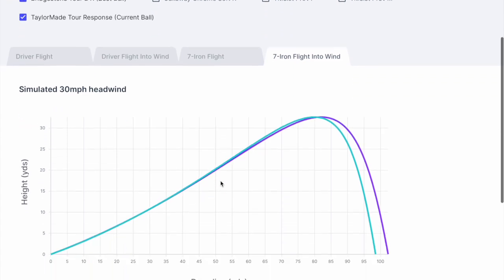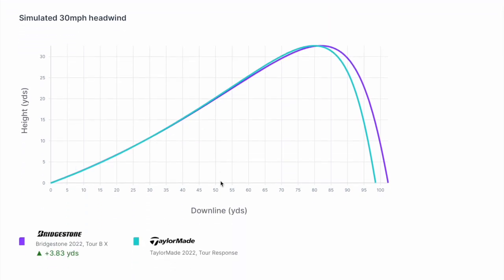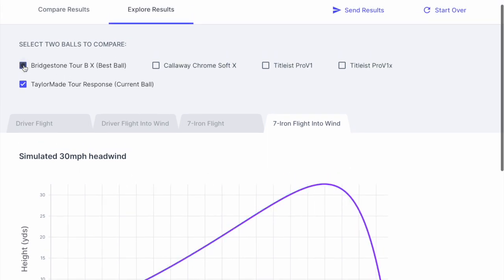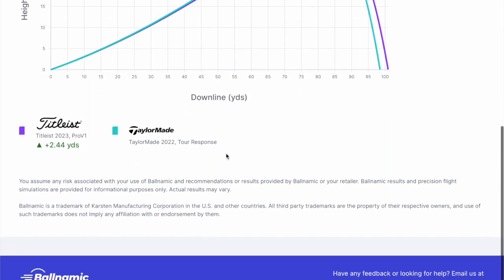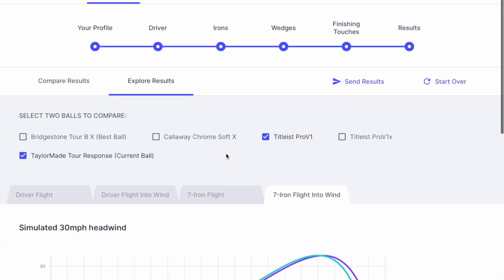I did multiple versions of this, but they all came out with the Bridgestone BX as the top ball for me. So let's see. I'd like to thank Bolnamic for the option to have a little play and see what it was like — it was enjoyable, and let's see what happens next.